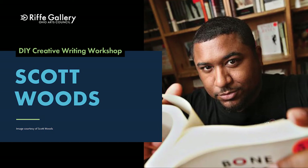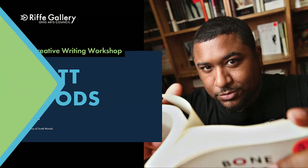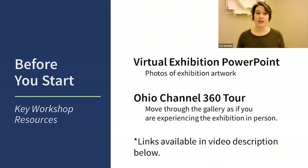Hello and welcome to the Ohio Arts Council's Rife Galleries Build It! Artists Create a Community in Ohio Do-It-Yourself Creative Writing Workshop with Scott Woods. We're going to hear from Scott Woods first, gather our materials, and work through the project step by step. You'll need to pause the video to read and work at your own pace. Enjoy.